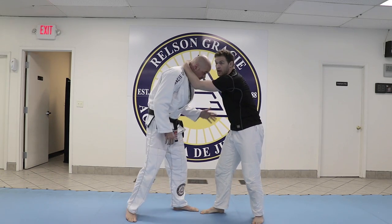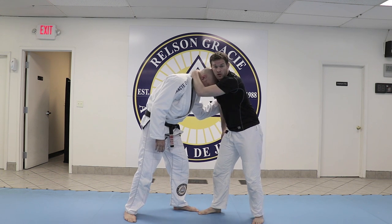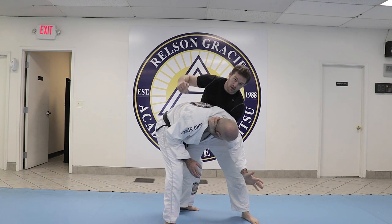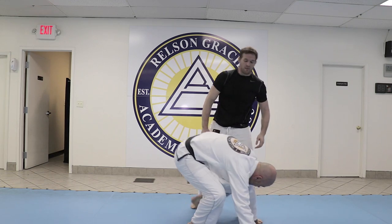So on this side, showing this again: I'm going to collar, give them head position, wait for them to come to the elbow, come to the outside, step in, throw-by. Now I can come to the thigh pry, I can pull down — lots of different opportunities.